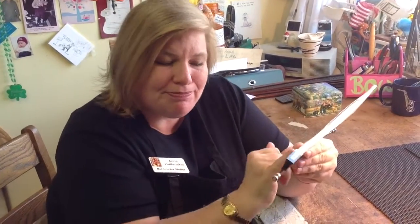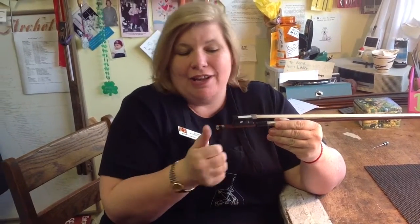What happens is, when you tighten this, it pulls the frog back and the hair gets tighter. Then when you loosen it, it actually pushes the frog forward.